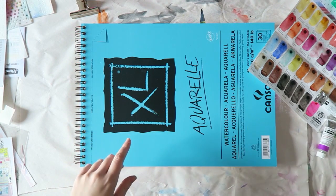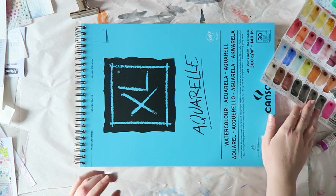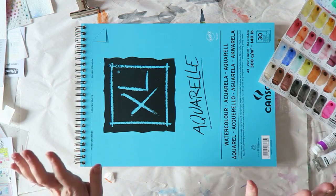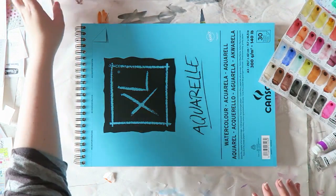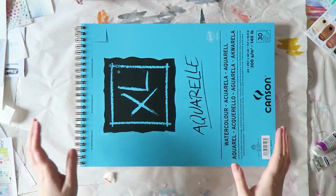So I went yesterday to the art store in my town and I needed a few watercolors that I am running low on. Very surprising because I have so many, but it happened.